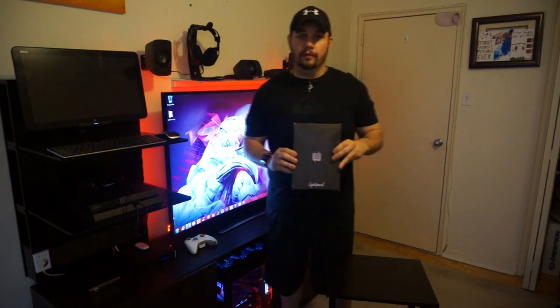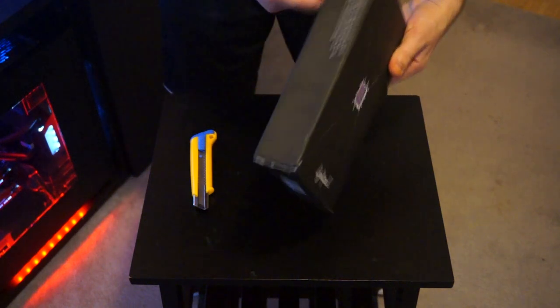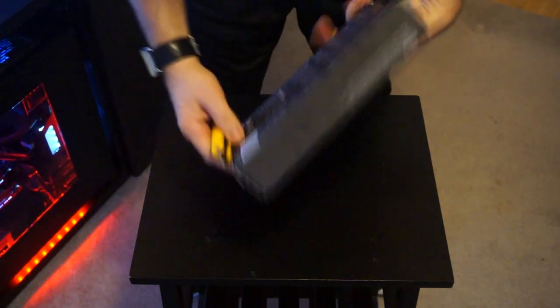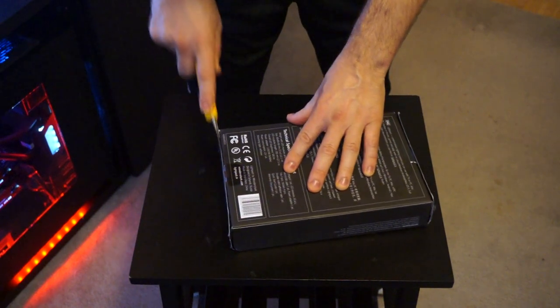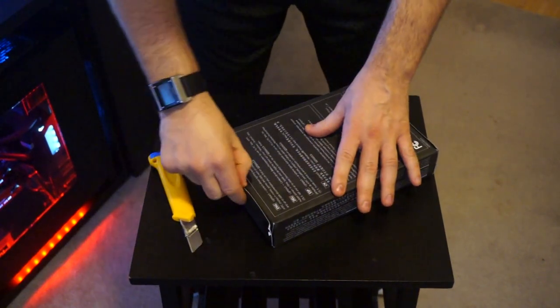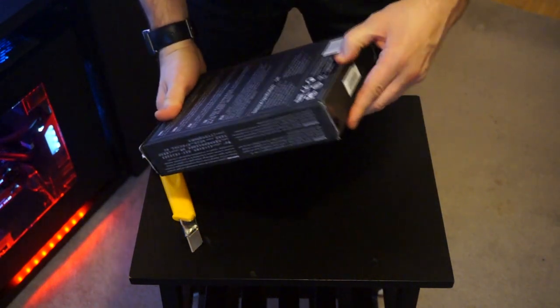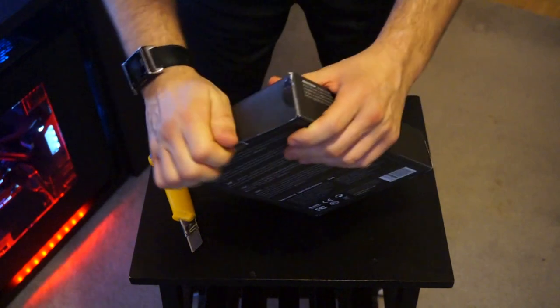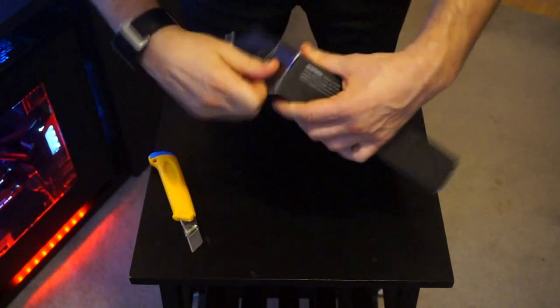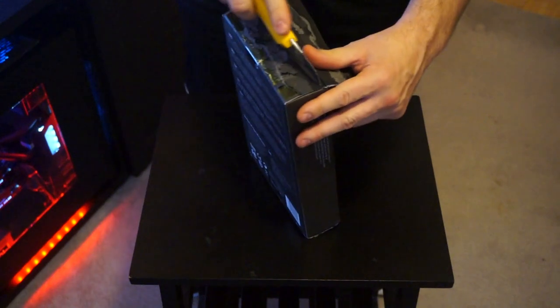Alright, so let's take a look. What we have here is the light box. I'm just going to open it up and we'll see exactly what content comes inside. There are two sticky parts on the back here which I thought you just break off, but it's actually completely closed — you have to peel it open.